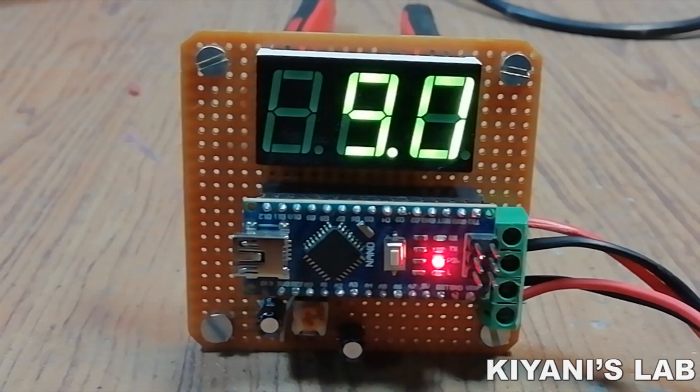Hi friends, in this video we are going to make a digital voltmeter using Arduino. So without further ado let's start this video.